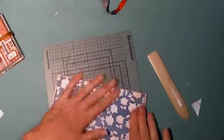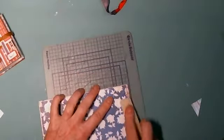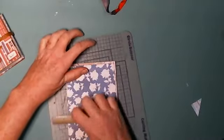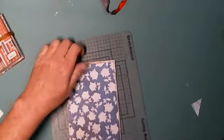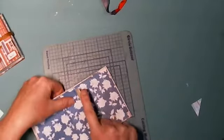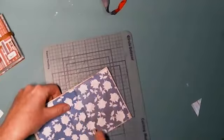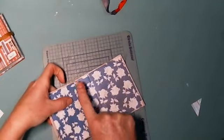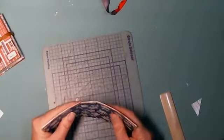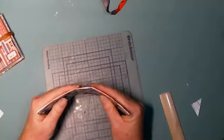Once you stick that down, go around with your bone folder and press it really well. Then find where the crease is and go into that crease with the bone folder very lightly, very easy, so you don't accidentally crack it.